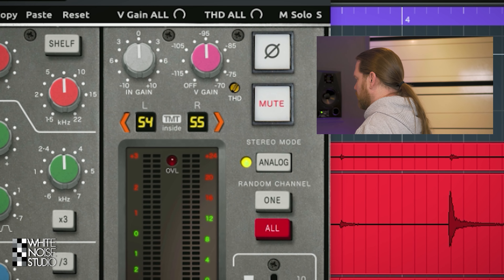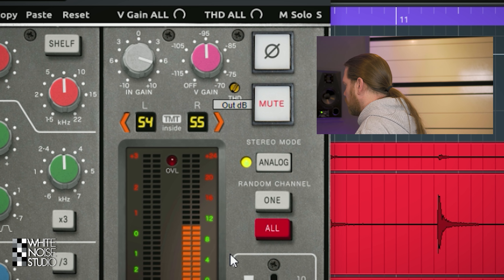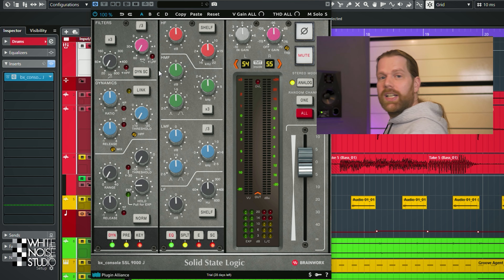There's also a pretty well hidden THD knob, which increases total harmonic distortion on the channel. A nice feature is that you have 4 automatable snapshots — useful if you want the same EQ tweaks for choruses and verses by loading a different snapshot for each section. That covers all the controls.